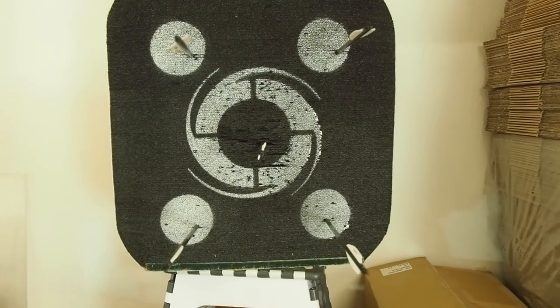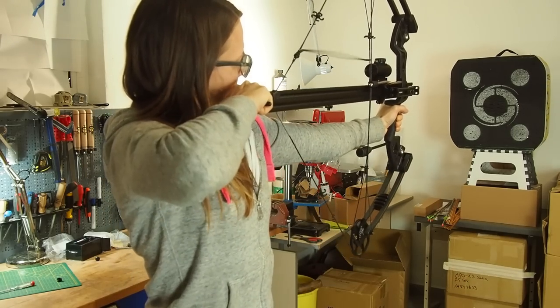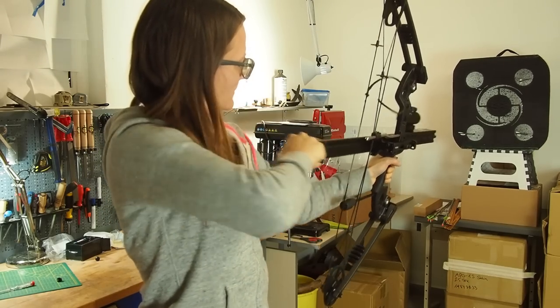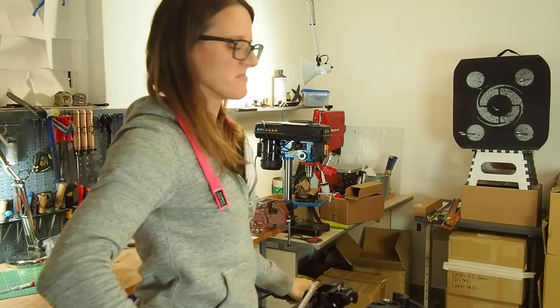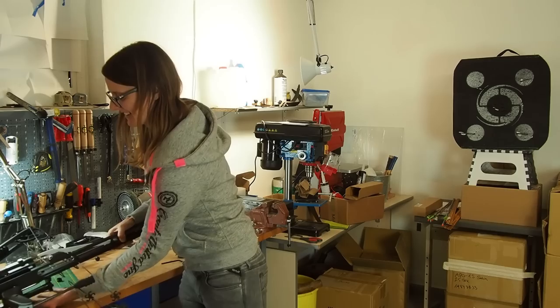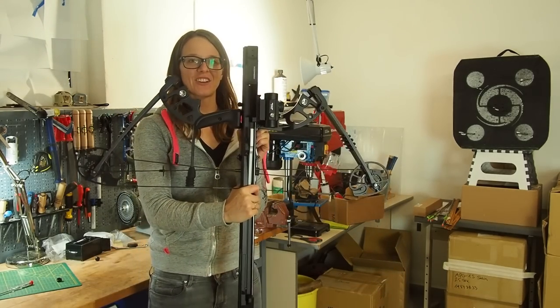As you can see, the bow is really accurate. This is really a joy to shoot, and if you hold it like this it actually looks like a huge crossbow.